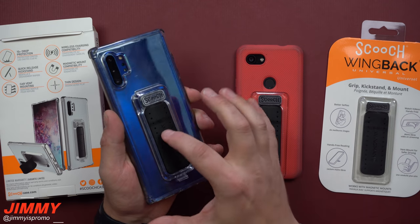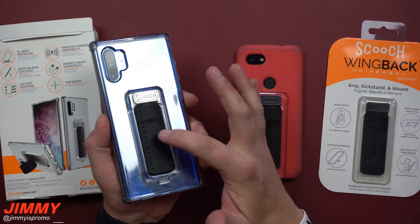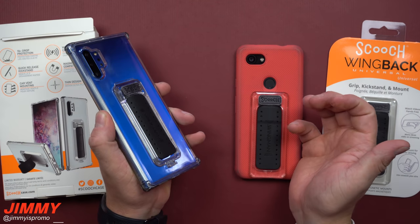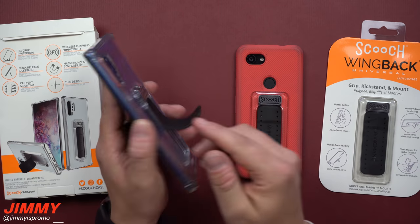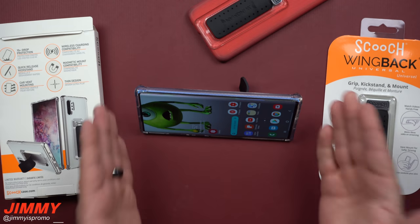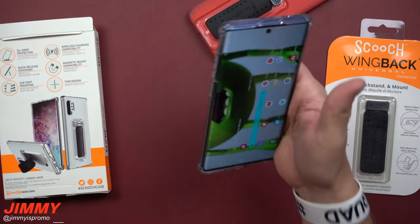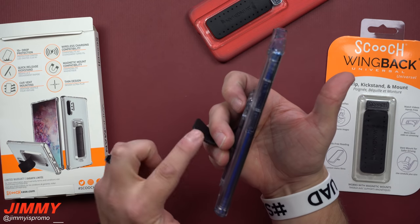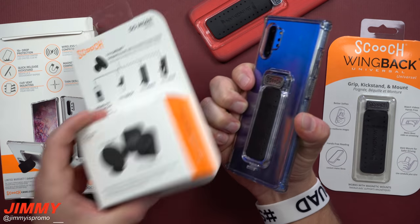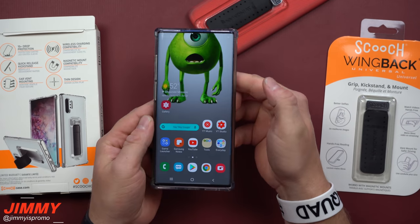With this clip, you click the middle for it to pop out and press the bottom to go back in. You can prop it up for reading, turn it sideways for watching YouTube, hold it as a grip, place it into the air vent, or use it on a magnetic car mount. All around, this is a fantastic case.